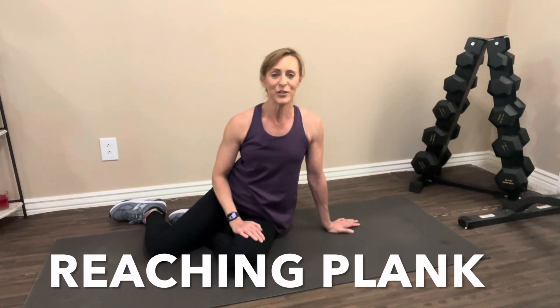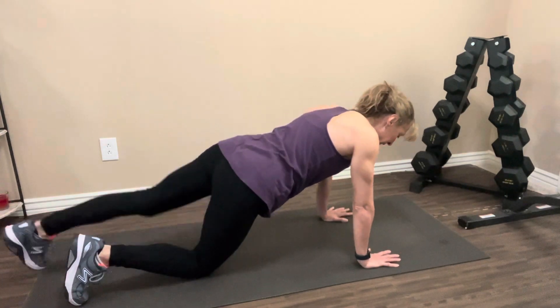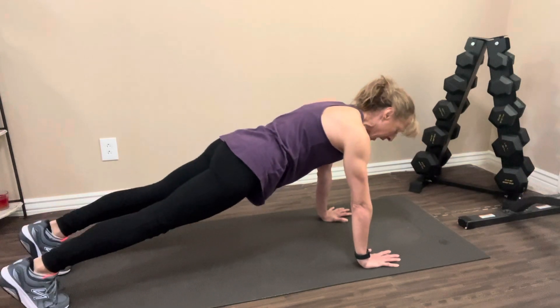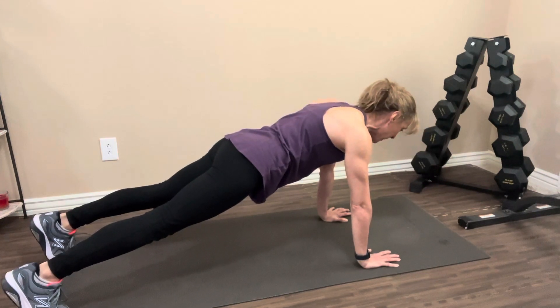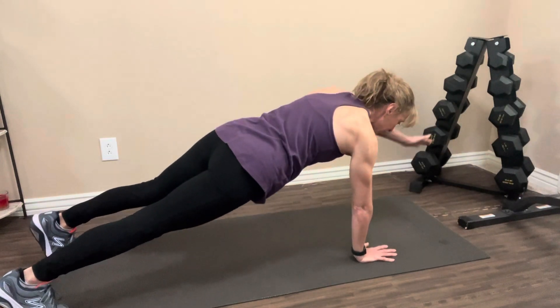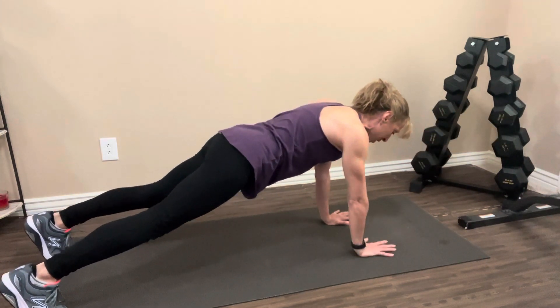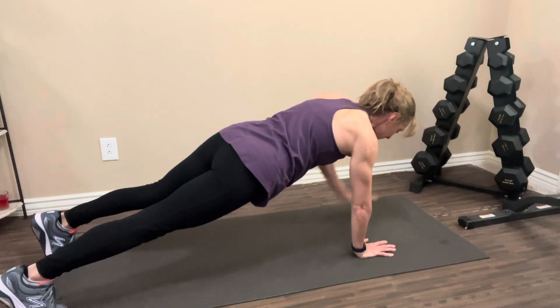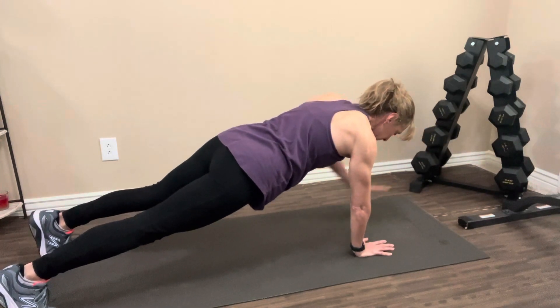The last variation I have for you today is the reaching plank. We're going to be in that high plank position again — hands below your shoulders, feet extended, abs are tight, back is flat. You can have your feet out a little bit wider, because we're going to be on one hand at a time. Take one hand, reach it straight forward, bring it down, switch sides — reach, bring it down, slow and controlled. Try not to have too much swaying side to side as you switch hands. See if you can do that one for one minute.